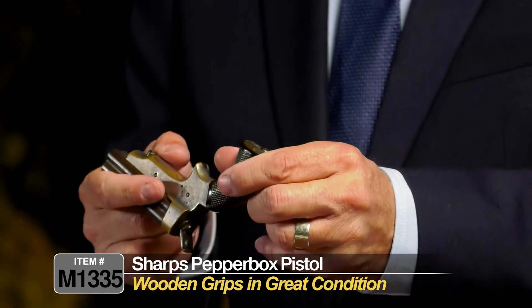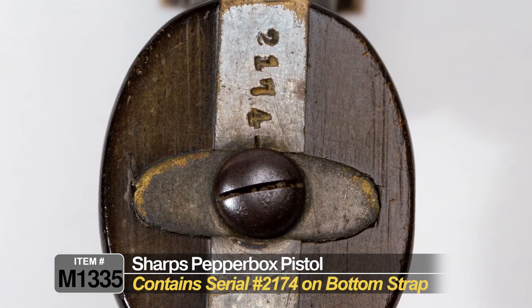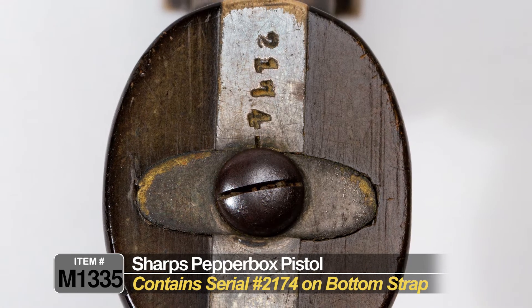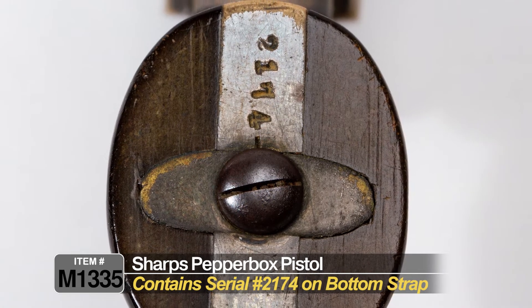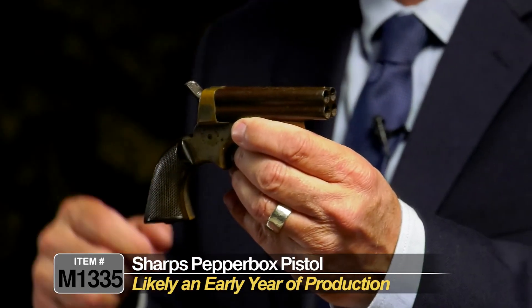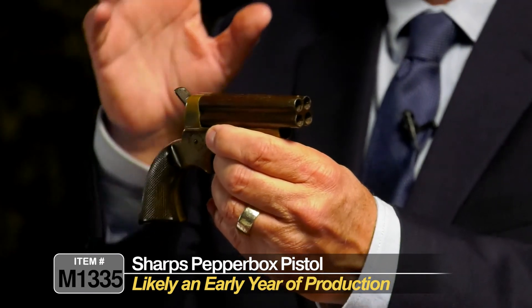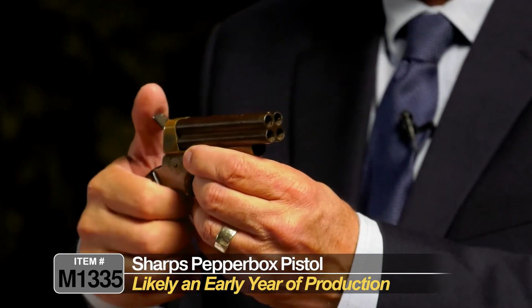On the bottom of the bottom strap, it's serial number 2174 — a four-digit serial number, so it's probably a pretty early one. Could be the first or second year of production. You would have to research that further to determine exactly which year this was manufactured.